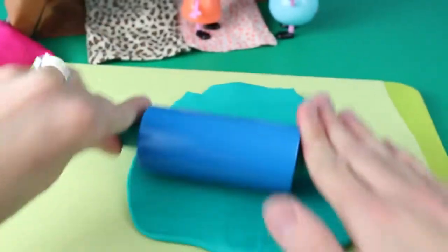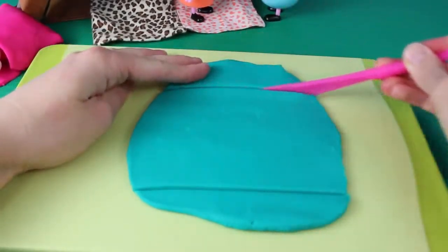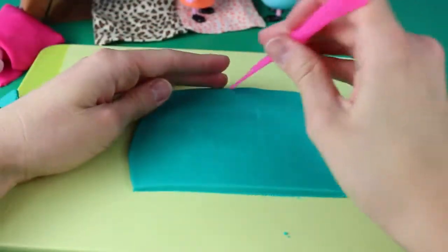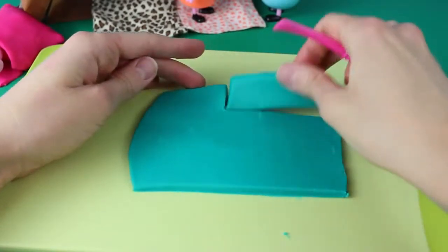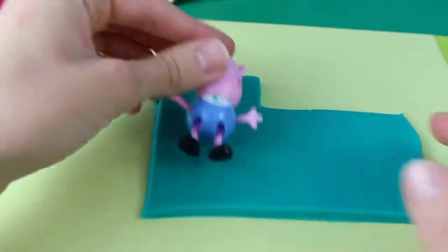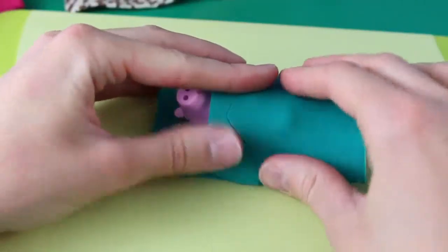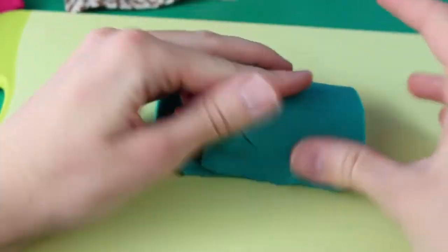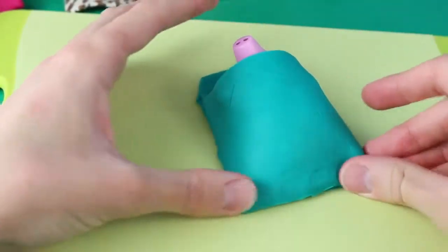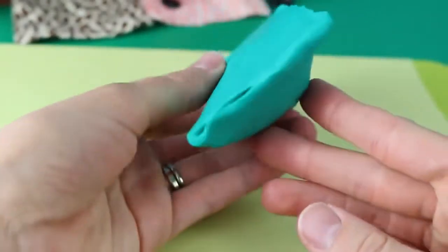I'm going to build George's sleeping bag the same way I made Peppa's sleeping bag. Once you're done cutting out the shape of the sleeping bag, just lay George inside and fold the Play-Doh over itself around George. Press the Play-Doh corners together to connect them, both on the side and then at the bottom too. Now we have a little sleeping bag for George too — he's like a little ravioli or burrito just like his sister.